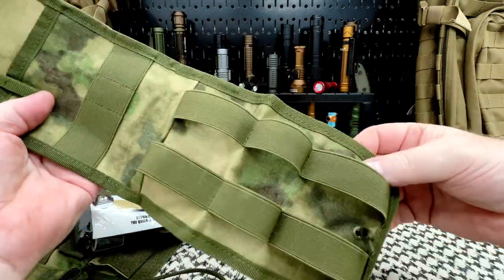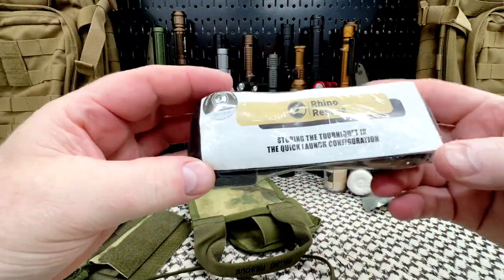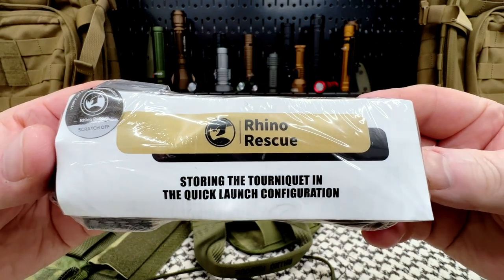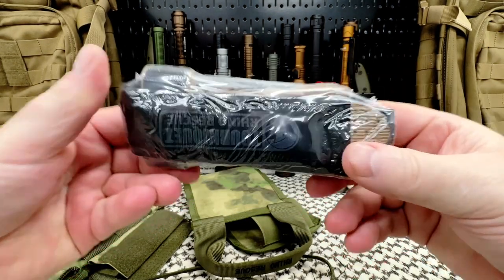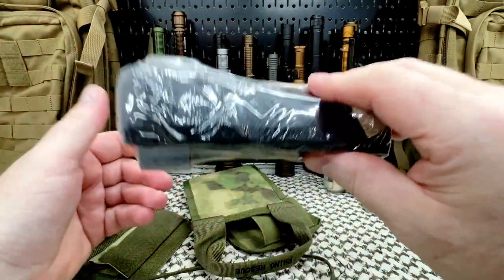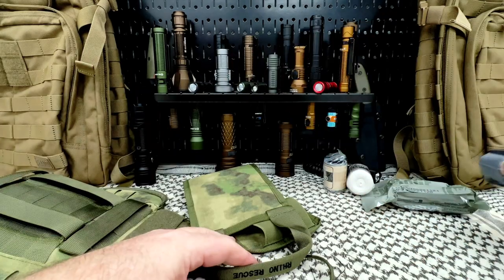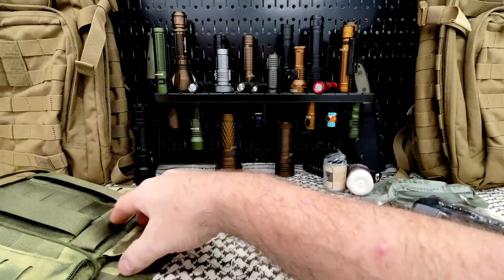You can obviously take stuff away or add anything you particularly want that isn't in here. And this is their tourniquet quick-launch configuration. We're going to look at that because these are really important — we'll look at the tourniquet in a minute after I go over the rest of the contents.